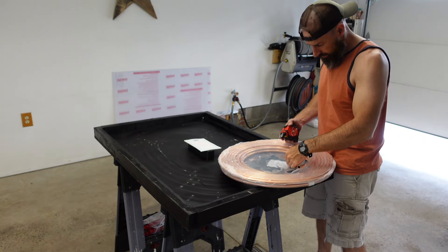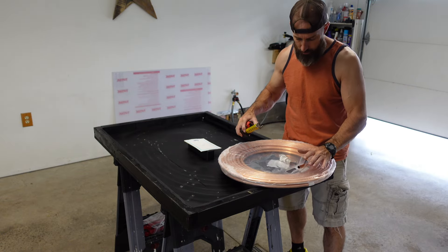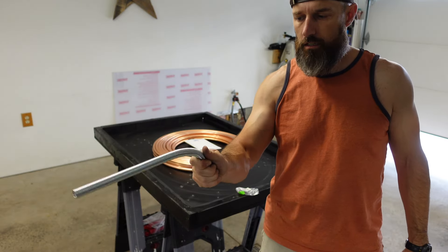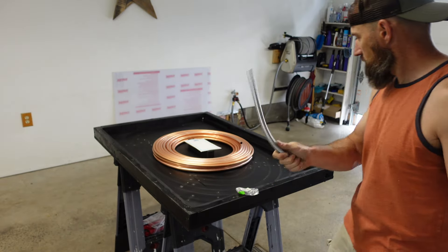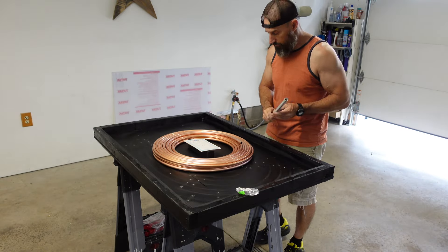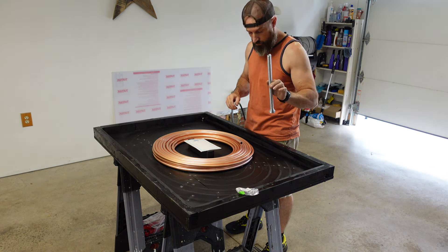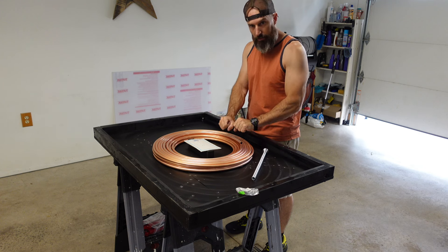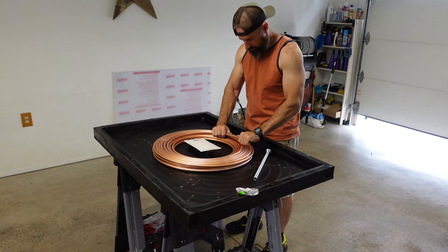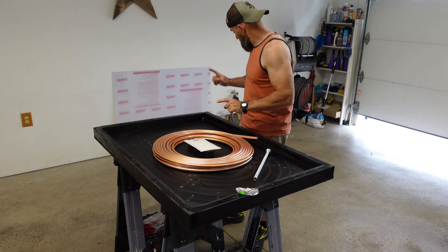The outside diameter of this copper is a half inch outside. I do have a spring so it doesn't kink. I'll throw some of these in the description too because I've used these a couple times. This is the cheapest thing you can get for copper so it does not kink, because if you just try to bend this stuff it's going to kink it and you'll be in trouble. But this stuff is a lot easier to bend than that.